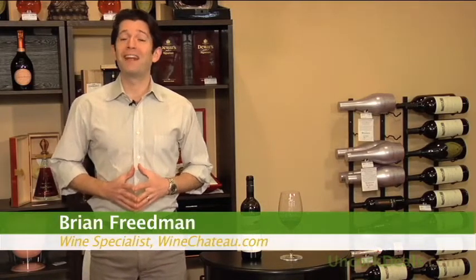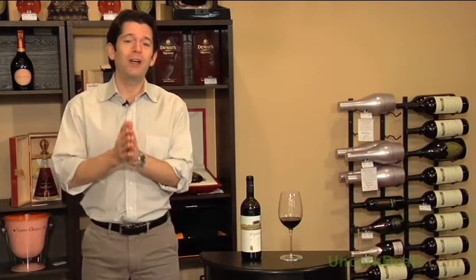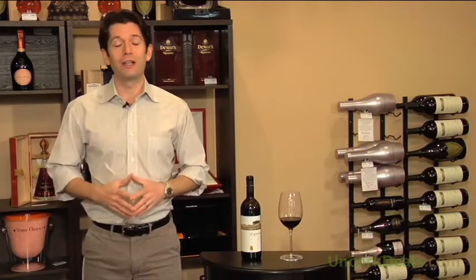Hello everybody, welcome to UncorkedDeals.com. I'm Brian Friedman, wine specialist for WineChateau.com. And today we are featuring a really, really lovely Super Tuscan.